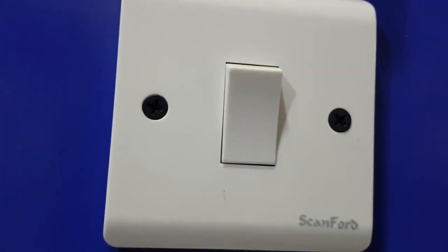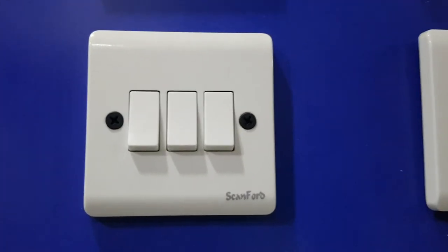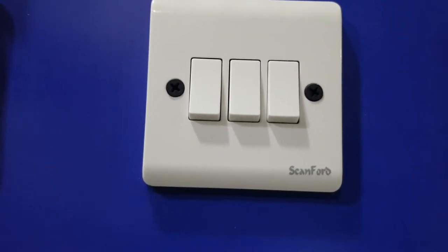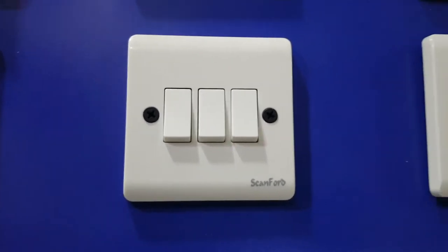Then there is a 1 gang switch — you have 1 gang 2-way and 1 gang 1-way. We also have a 3 gang switch. By now you can see the more buttons it has, the more switching points. You can count them: 1, 2, 3. So that's a 3 gang switch.